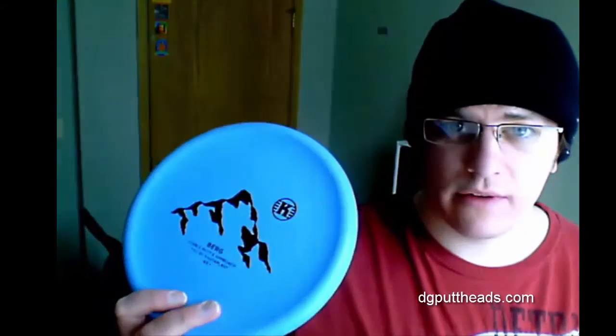On those approach shots, I don't typically need to throw full power, but I'm also throwing a little bit harder than if I'm just throwing a short putt. That's what I've got for you today. Thanks for watching — Putthead signing out.